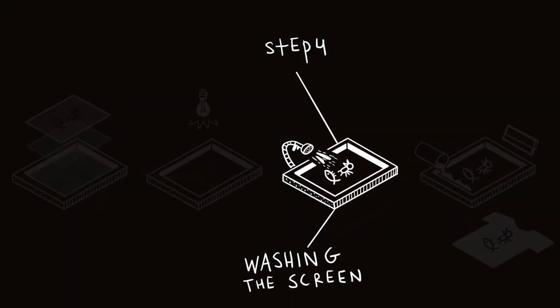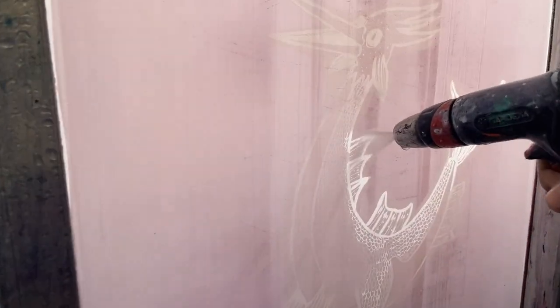Step 4: Washing the screen. After the screen has been exposed, it is washed with water. The areas of the emulsion that were not exposed to light dissolve and wash away, leaving behind the design on the screen.